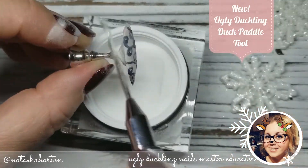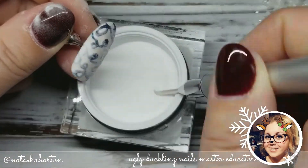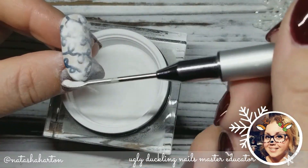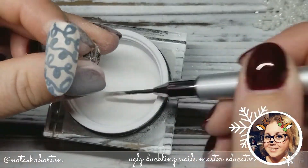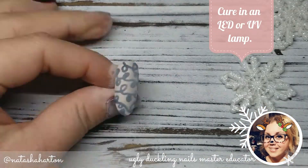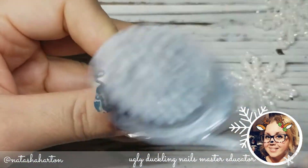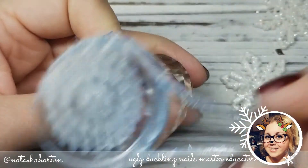Here I am using our brand new tool — it is our duck paddle. It's a little scoop on one end and a spatula on the other, and I love it for sugaring and many other things. I am making sure all of the wet gel polish is covered with acrylic, tap off the excess, and then pop it into the lamp for a full cure. We are going to dust off that excess powder or glitter, whatever you chose to sugar with, and your nail is complete.